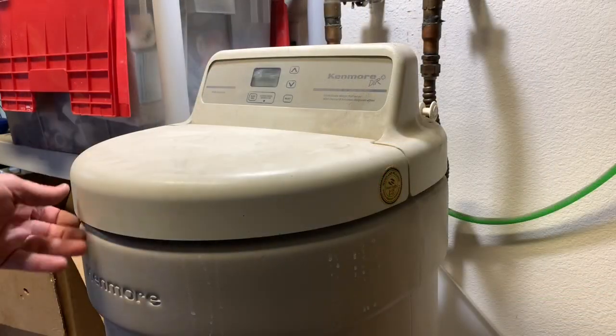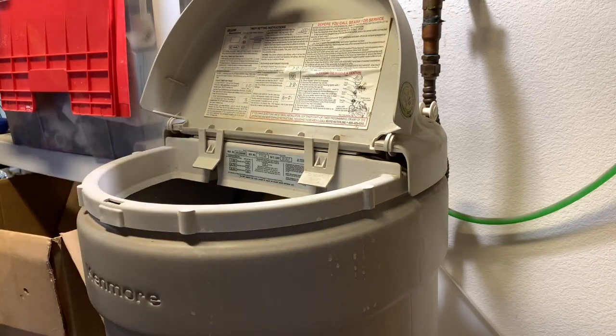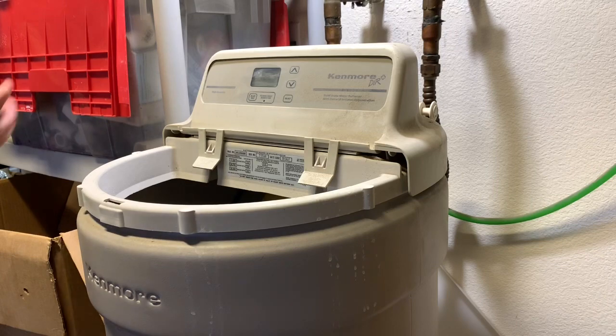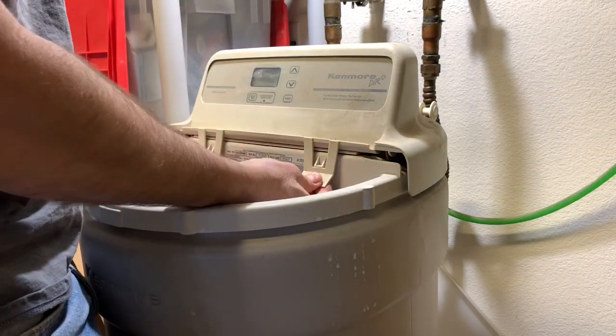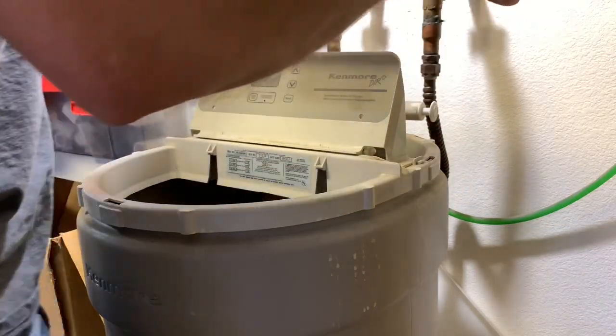The next thing we're going to do is remove the top. This lid lifts up and generally it falls off as you're taking it off, so I just take it off and set it to the side. Then the lid comes off — there are two snaps on the front and two snaps on the back, and this just lifts right off.